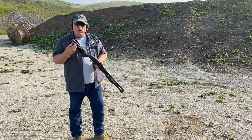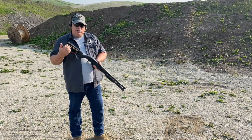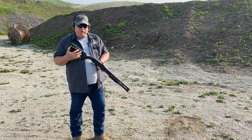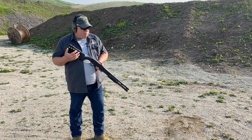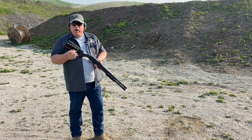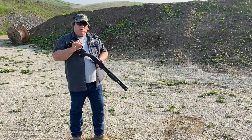We also offer our buttstock shell holders that hold an additional six rounds for conventional length stocks, and five rounds for reduced length-of-pull stocks like the Hogue stock. What this allows you to do is support that theory of shoot one, load one — or load what you shoot.